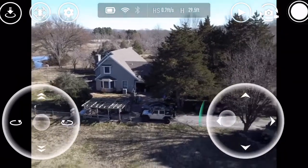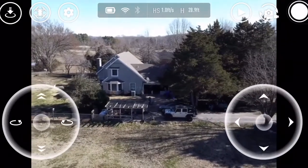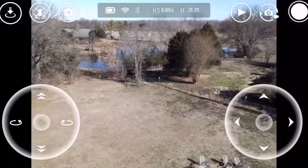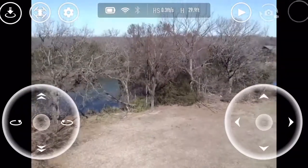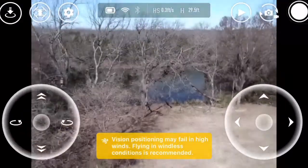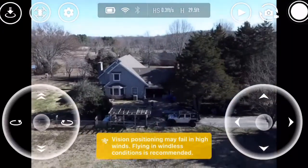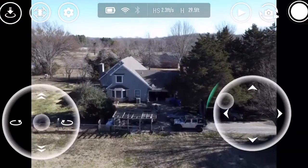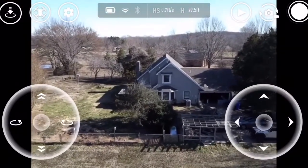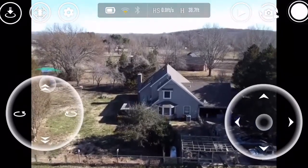Let's see if I can go more this way. So how high can you go up? I'm only 30 feet right now. You said you can go 200? 250, yeah. People scope people's houses. I'm trying to go a little more. We're at 37, 40.